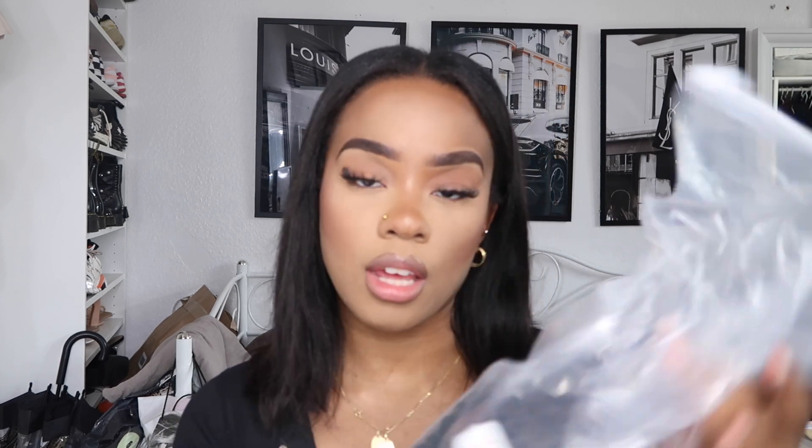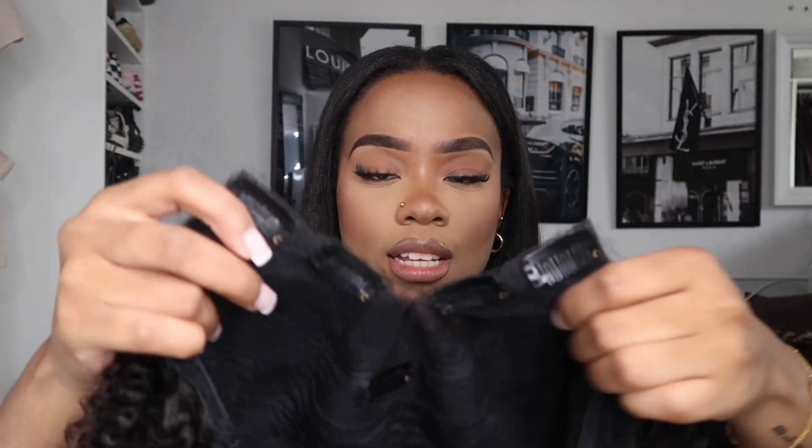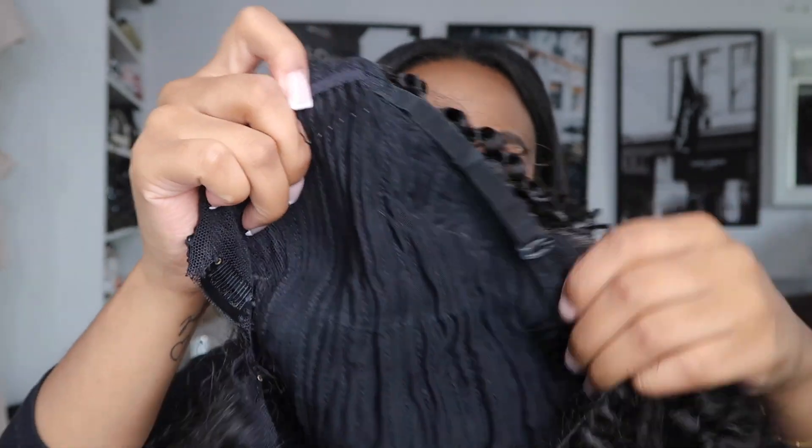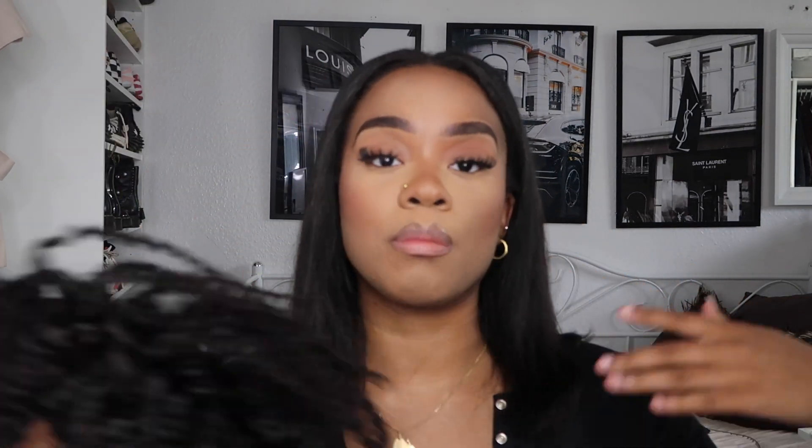The first thing I'm going to show you is the packaging. When I received the hair, it came in this kind of bag. When you open the bag, you will see the wig and a wig cap as well. This is how the wig looks — it's another V-part wig. From the inside, you can see these clips — two on each side — and then there are these bands at the bottom and on the side as well, and elastic bands to make the wig a little bit smaller.